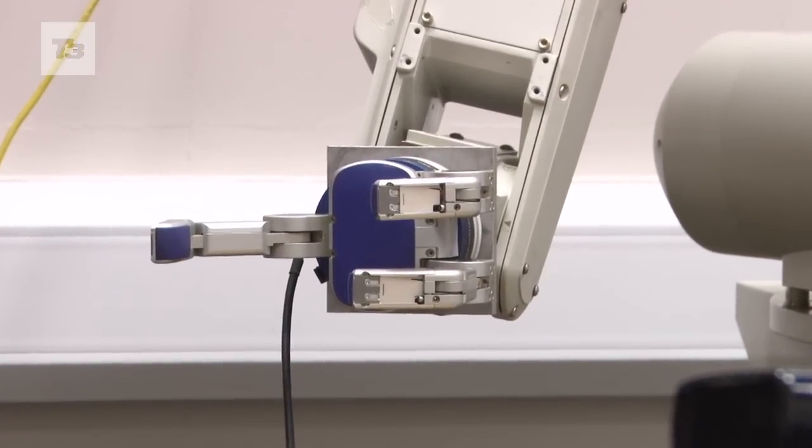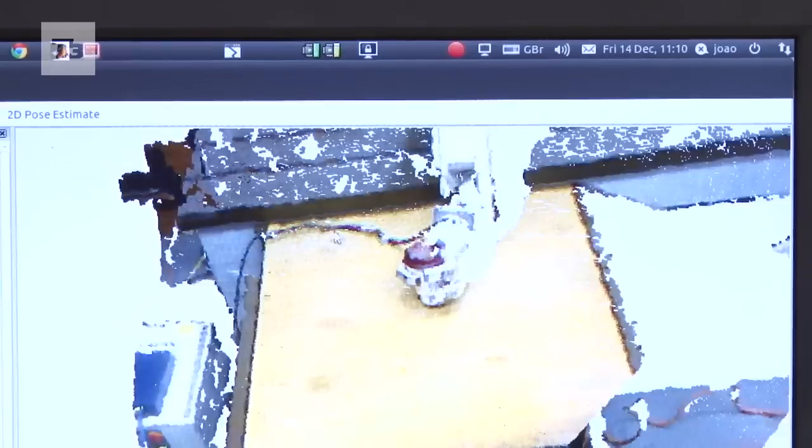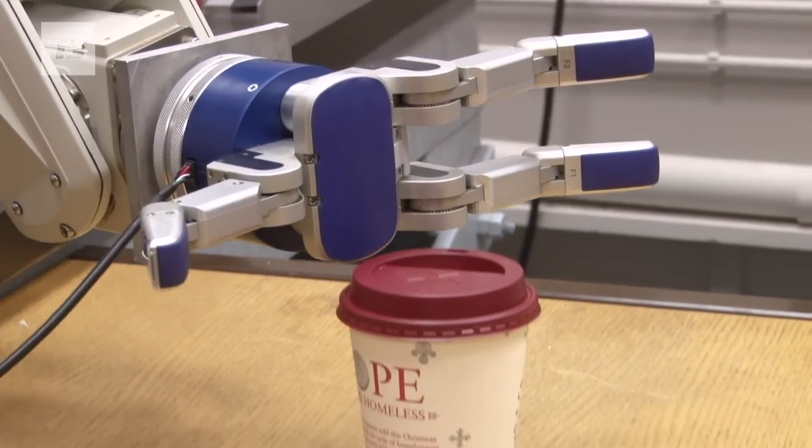Ever wanted a robotic arm that could pick up the dirty laundry? It could be this — an arm that knows what it is picking up and where to move it. We caught up with the professors and doctors at the Department of Informatics at King's College London to find out more.